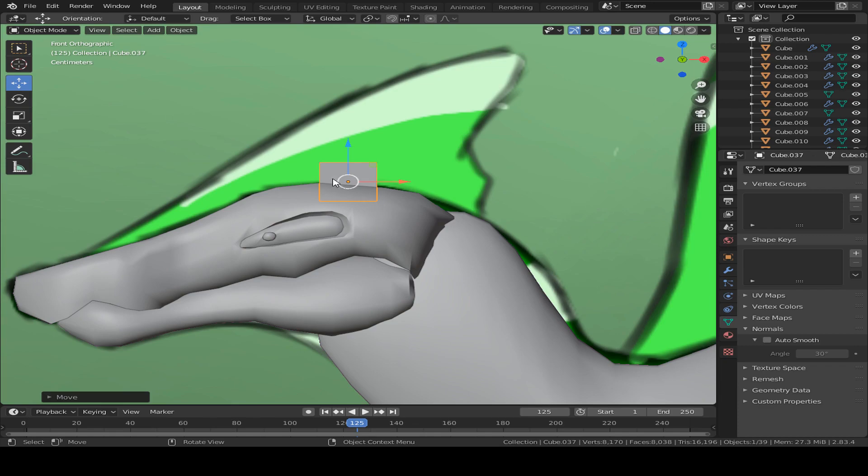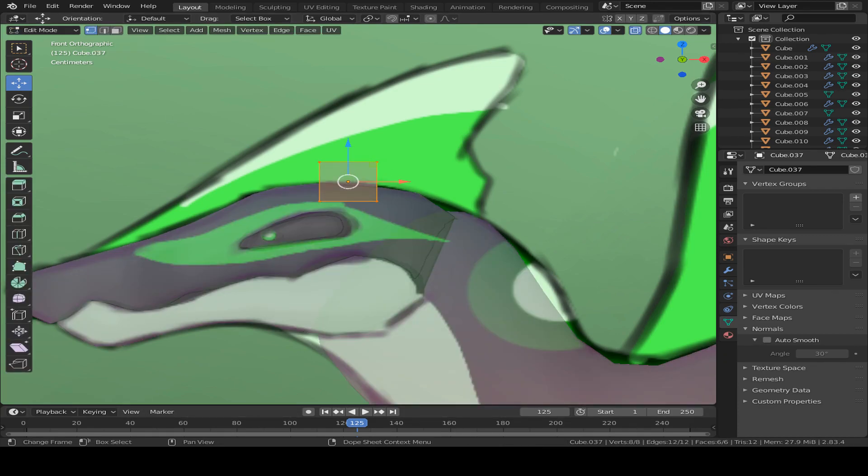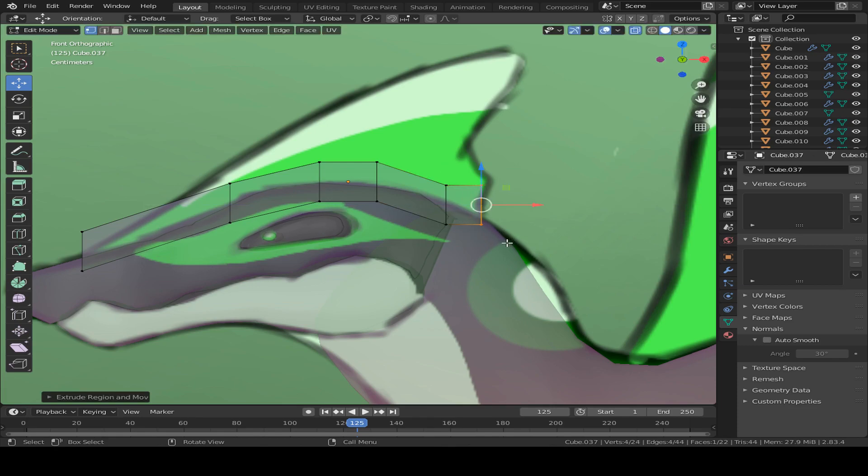If you guys want to make it a little bit smaller, you can do that as well. So what you're going to do is make sure that it's in Edit Mode now, and then drag your mouse over the two vertices on the left and hit E to extrude them. Make sure you extrude it a little bit down the face like this. You can make it smaller, but I would just keep it like this for now and we can shape it later on in the video. You want to do this also on the other side - just fill up the sides over here.